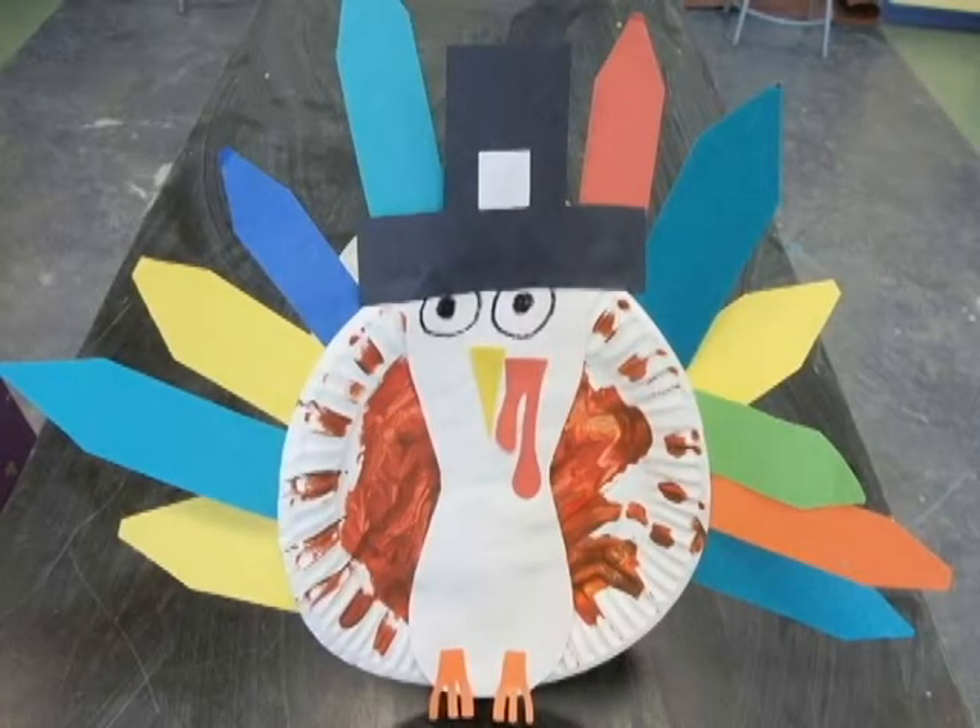Hi, welcome to Crafty Kittos. We're going to show you how to make a turkey centerpiece.